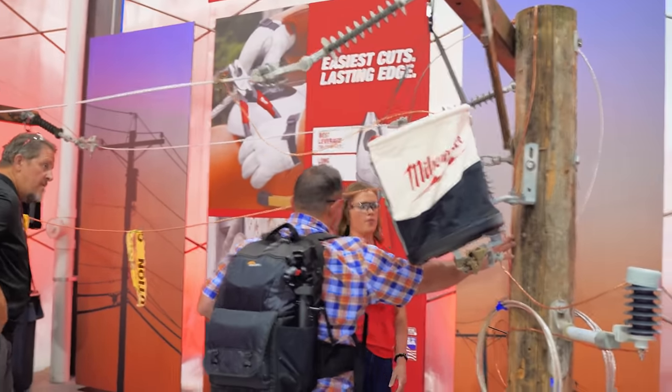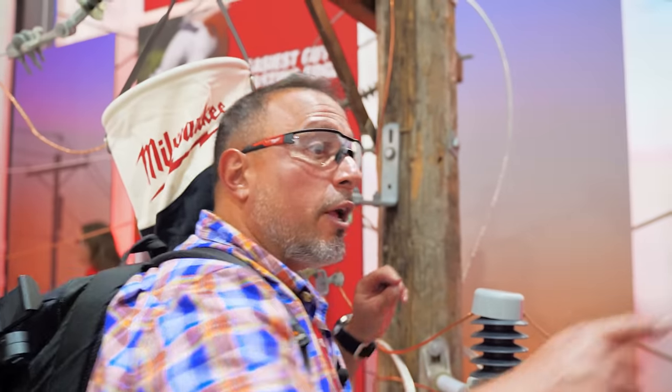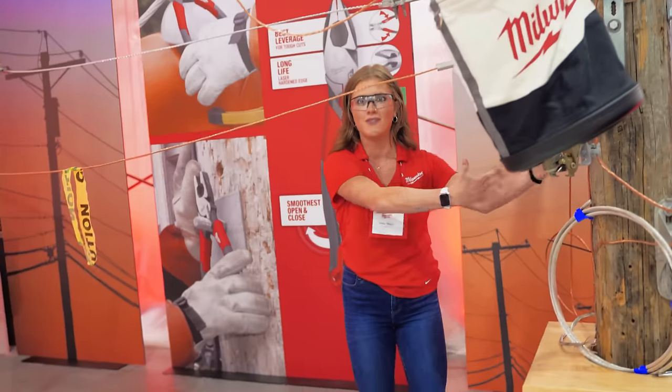What is this? Utility pole. Wow. What is this? It's a utility pole. I like that. Okay, good. I am one with the utility pole.